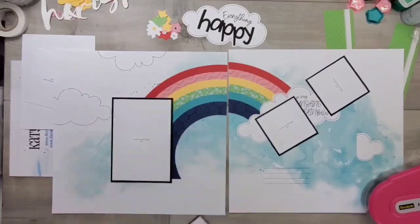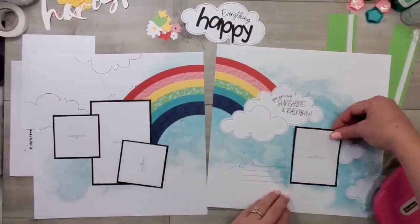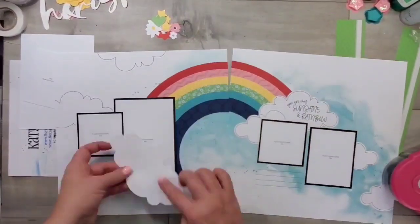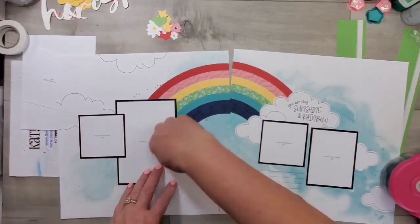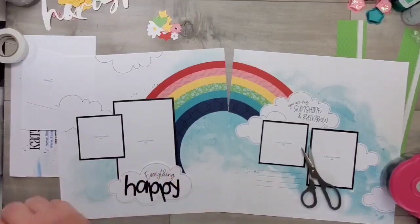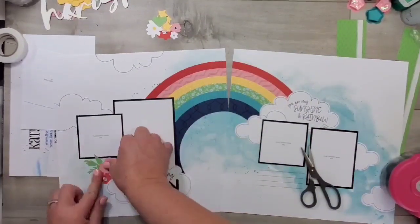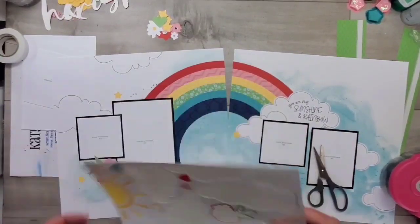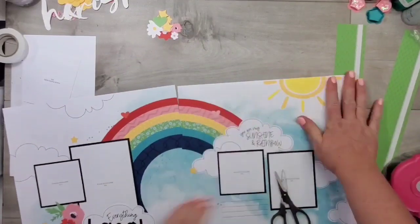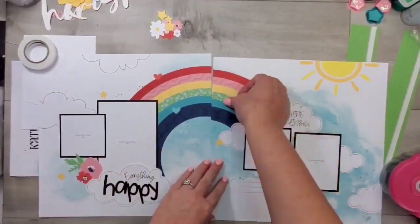I'm just going to adhere these photo mats down. I have not added photos yet to these layouts, so you'll want to watch my blog as well as my social media outlets to see which photos I choose. Any stickers that go over the photo wells, I'm taking the sticky off using my anti-static pouch, and then that makes it easy for me to add photos at a later date.